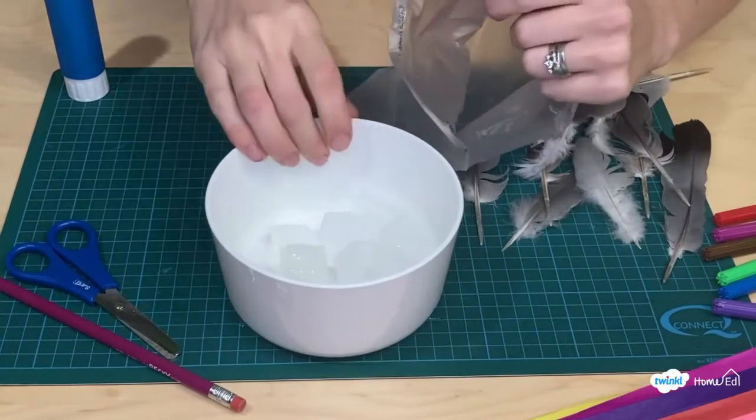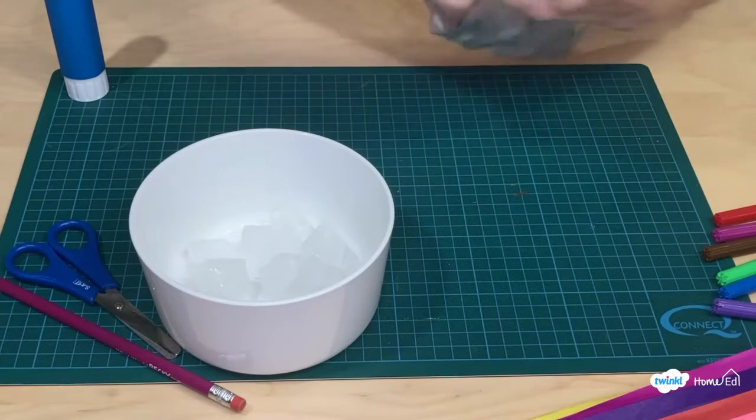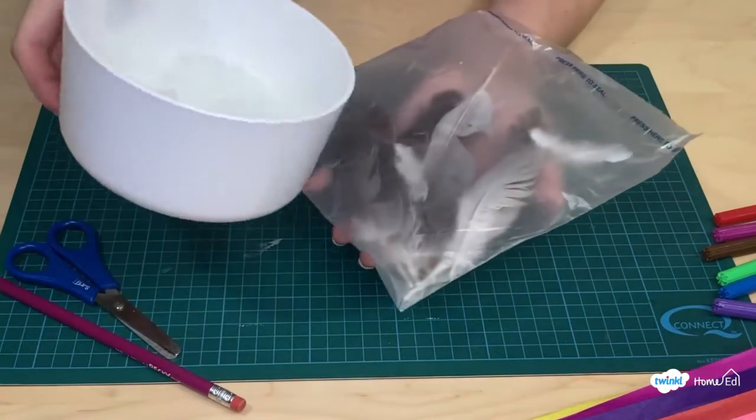You can try this instead with feathers - just put some feathers in a plastic bag and then put that on your hand. Then put the ice on top and you can see how warm it is just by having feathers between your hand and the ice.